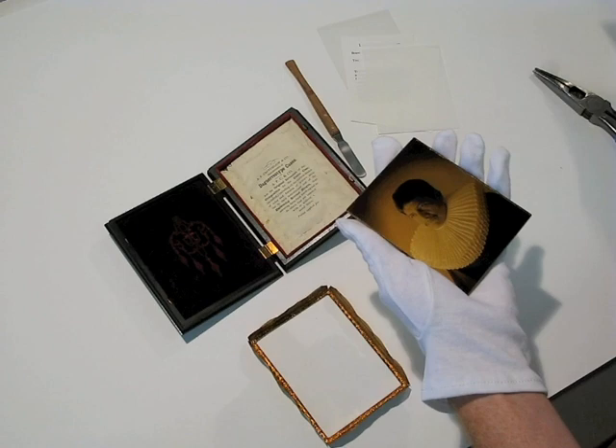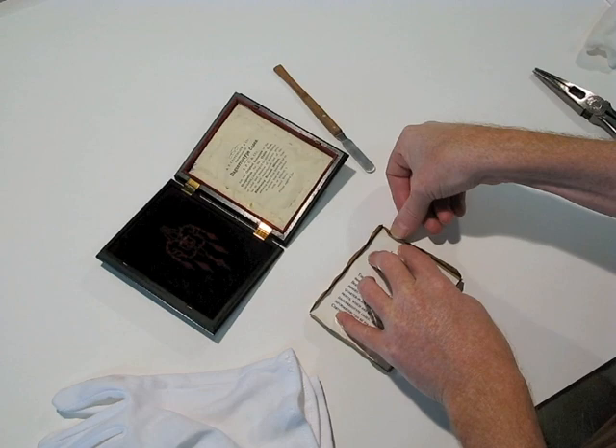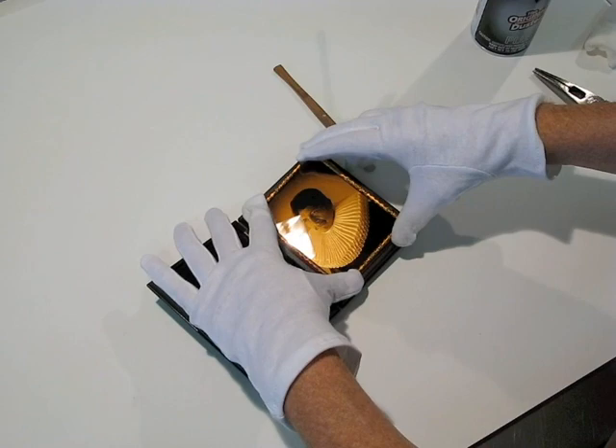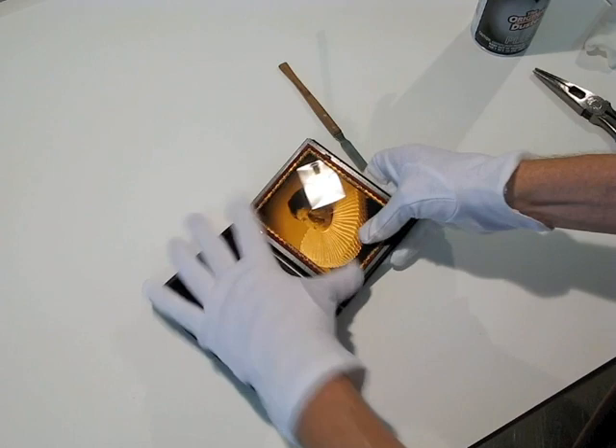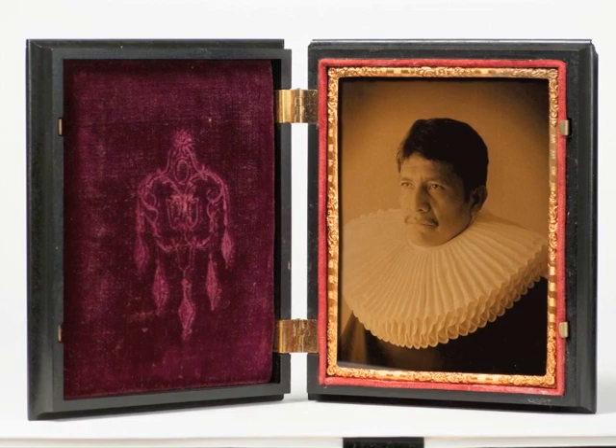When we started working with Luis on this particular body of work, we thought that they would be fabulous in these beautiful 1840s and 1850s daguerreotype and ambrotype cases. So we sourced cases from daguerreotype dealers and on the internet, found all kinds of beautiful 150-year-old cases. Then we printed our gold tones to match the size and rehabilitated the cases where necessary.